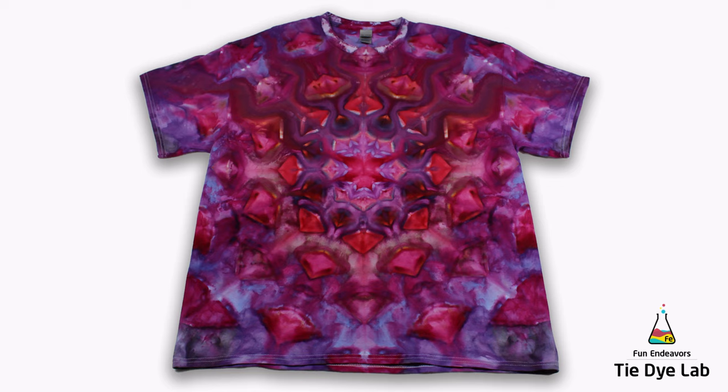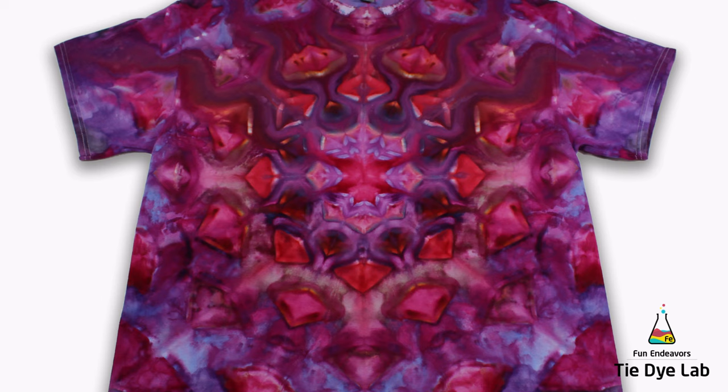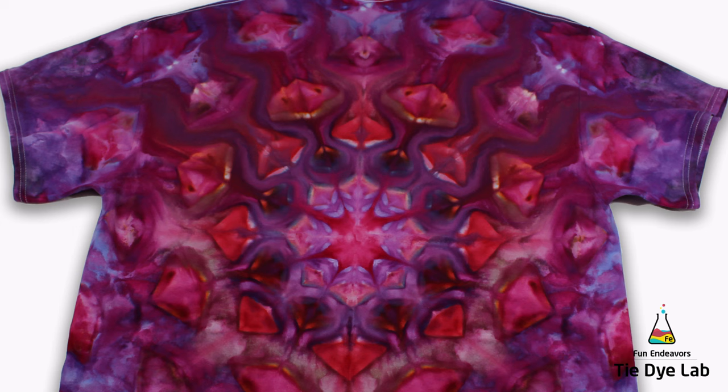This is what the shirt looks like after it was washed, dried, and ironed. I really like this one — I think it's just really pretty. I think the hot hibiscus right in the center almost glows, and I love that red — I think it just really pops out. I was a little concerned that it would just kind of all blend together and be one big purple shirt, but I really like the design that's in it. The colors are just so vibrant and I really love the shirt. I like red and purple together, so I think that's one reason why I'm so drawn to this shirt.